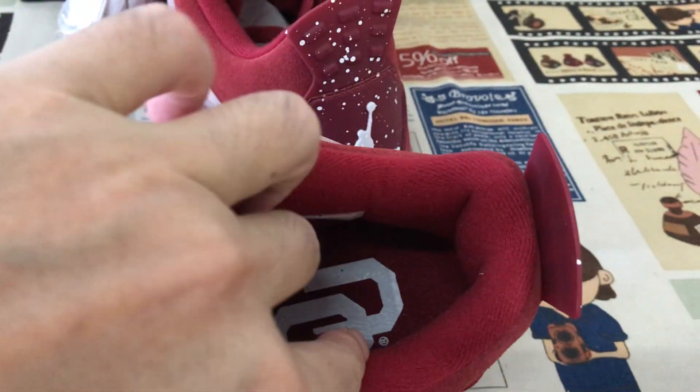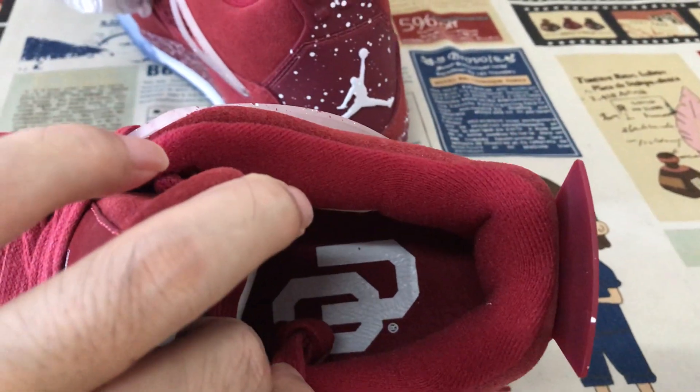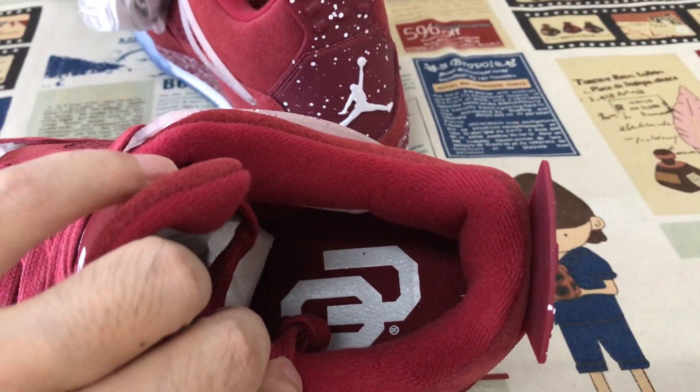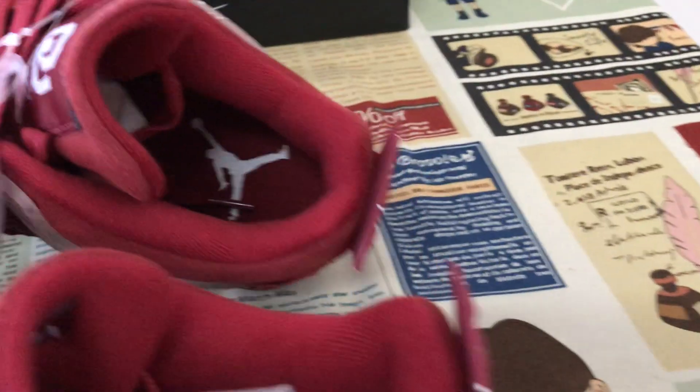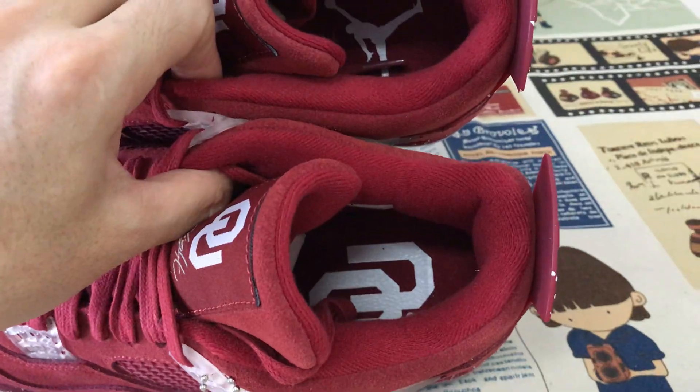The tongue, the red color. The tongue lining, the red color. The inner sole with the white Nike logo — one white logo — and the other is the Nike logo on the inner sole.